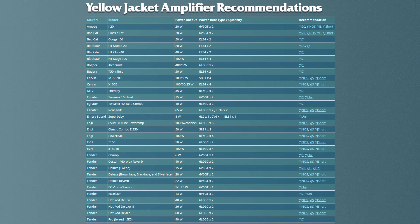If you want to know which Yellowjackets will work in your amp and how much power reduction each model offers, you can find more info on Yellowjacketstc.com, including a list of recommended Yellowjackets for common amplifiers.